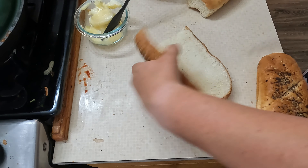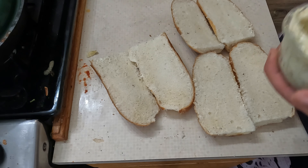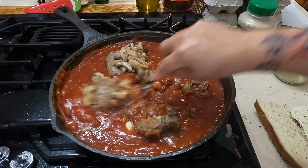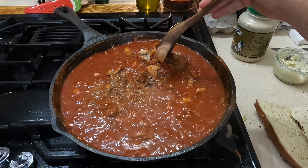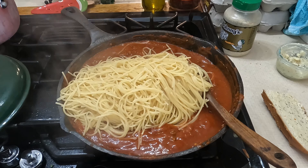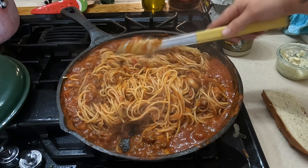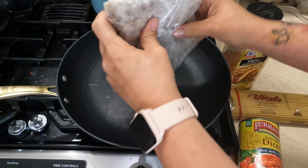I'm making garlic bread using Everything Bagel seasoned loaves with garlic butter - so good, definitely like store-bought quality. Adding a can of mushrooms to the sauce and the garlic spread seasoning for extra flavor - you don't have to just use that for garlic bread, it's great in any pasta marinara dish. I mix the spaghetti right into the sauce rather than serving separately - much easier. Classic spaghetti done in under 15 minutes!